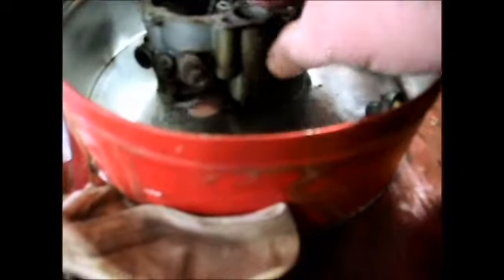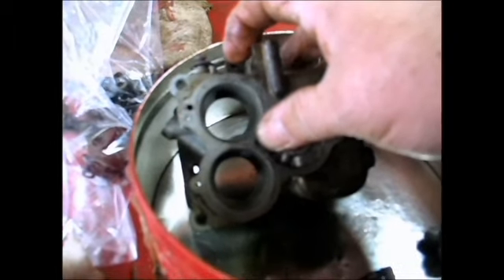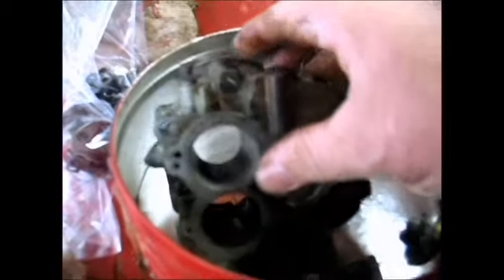It was leaking, and right here is a seal in the bottom of it, right here where that goes through, and that seal right there is probably what needs to be replaced to stop it from leaking.